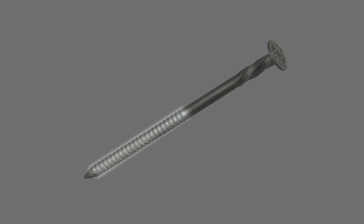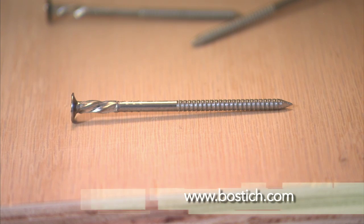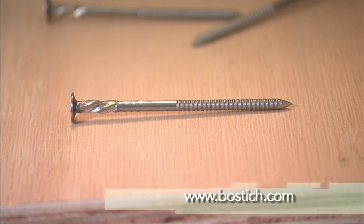Hurriquake has a deep ring shank for holding power, a smooth shank for increased shear strength, a screw shank to fill the void created by the rings, and a wide head to stop overdrive. See them in action at Bostitch.com. You'll be blown away. Sorry about that.